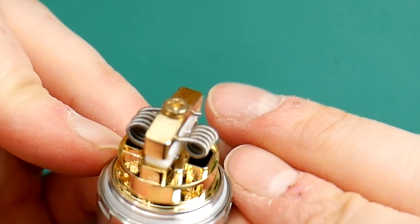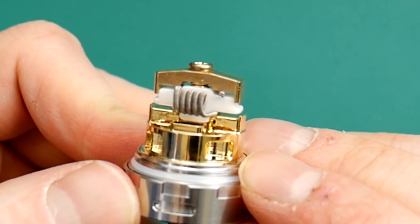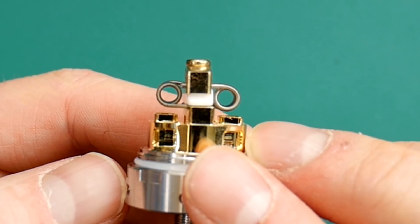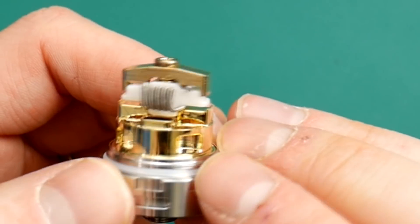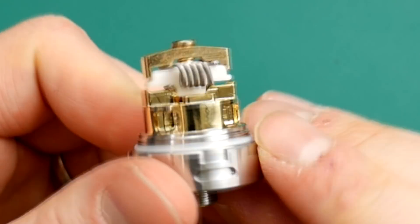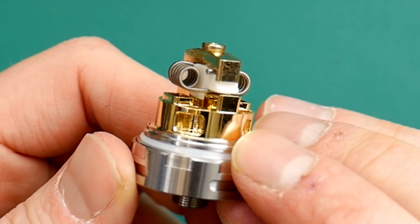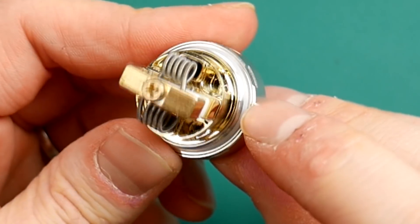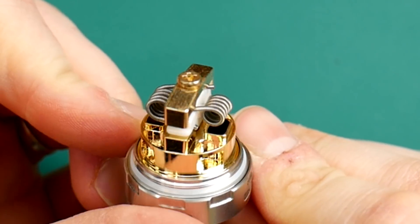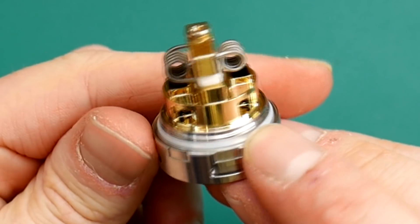The coils go in at a nice sort of height. You can obviously adjust that a bit yourself, but basically alongside the white bit of the deck, no real issue. These are quite big beefy claptons and there's plenty of room for them in there. You've just got to wick them up now. Let's give it a wick.